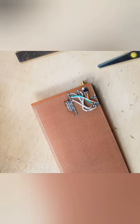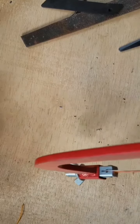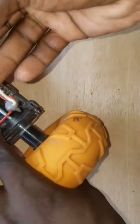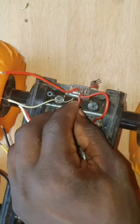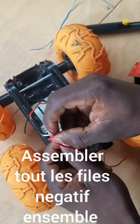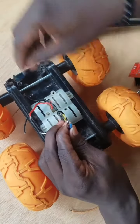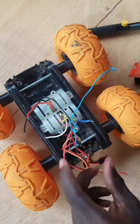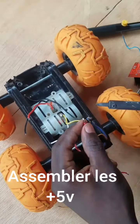Now, after all the connections are established, cut our boards on the breadboard. Now connect the positive battery wire to the switch. After this, put all the negative wires together. Put also the 5 volt wires together too.